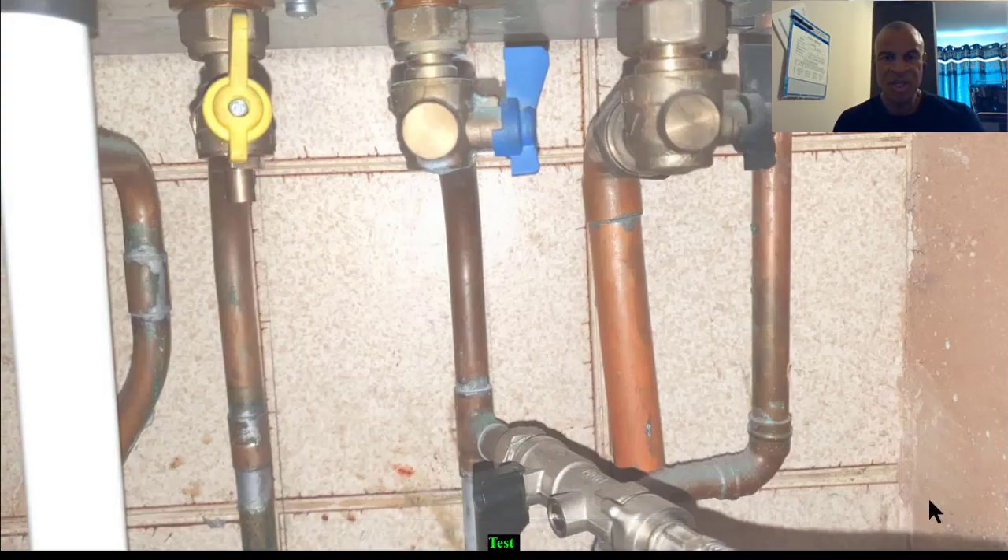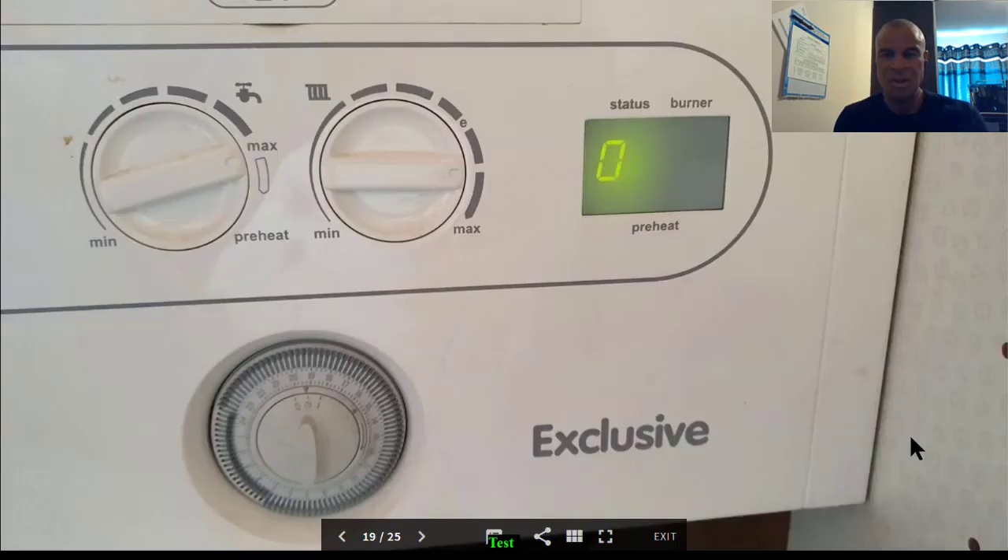Open the cold water inlet nice and slow, observe the flow turbine while you're doing it — it's going to build up the pressure and hopefully everything will be fine. Then you turn the power back on and open the hot tap.